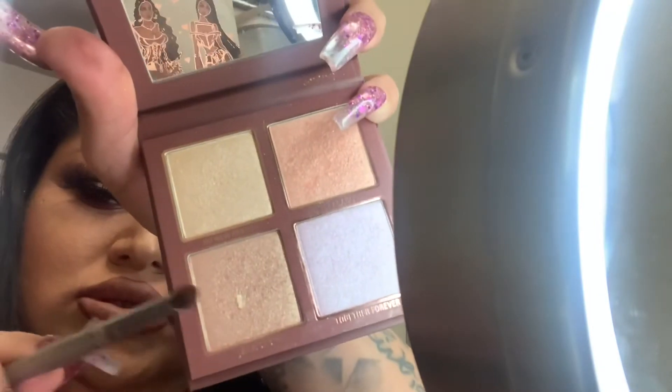I'm gonna be using this one — the bullet brush — for this part.